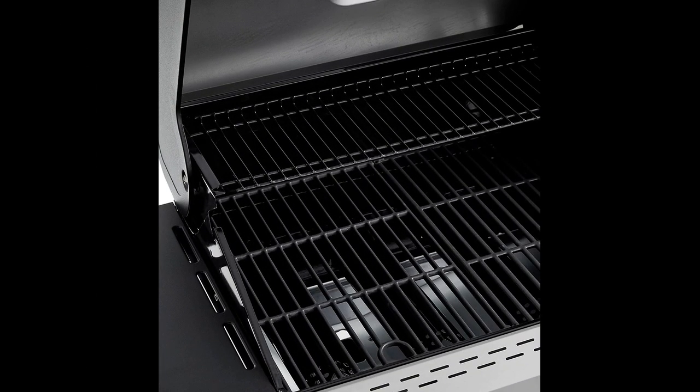A third reviewer praised the construction of the grill, noting that there were no flaws in the finish and that the assembly instructions were easy to follow. The user guide also included recipes, which they found lacking in other grills they have purchased.